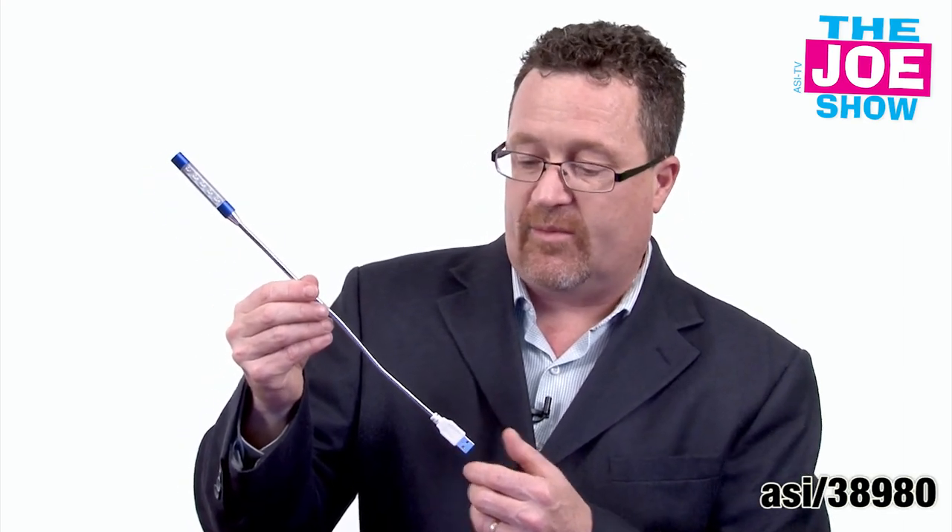This next product looks like a little magic wand. You see you have a USB port here. You plug this into a computer, plug it into your tablet, or your car dashboard — a lot of the newer models now have USB ports — and it's an LED light. There are LED bulbs in here. It's great to illuminate anything you might have to find in a car, or your keyboard if you work on a laptop and it's dark out and you aren't at a desk. It's great for students and for business people as well. If you sell electronics, this will be a great gift with purchase.